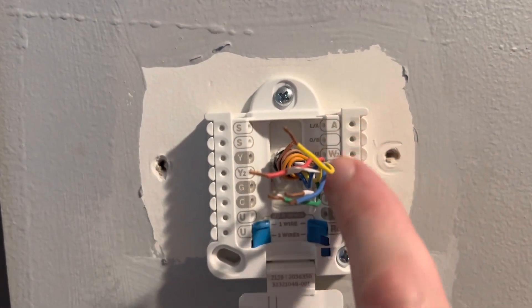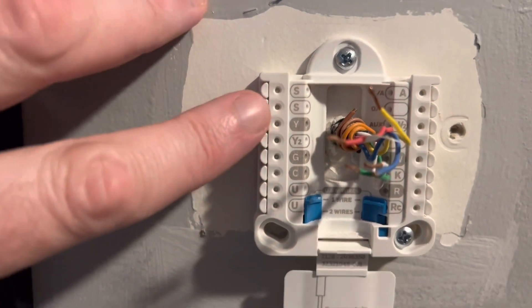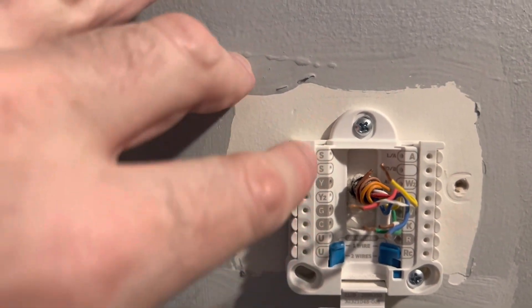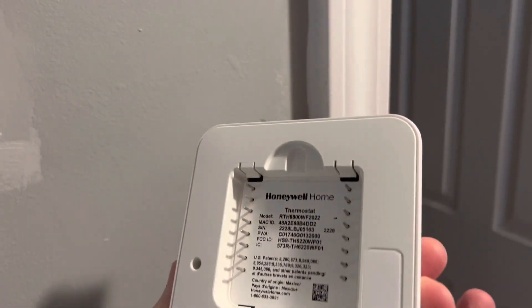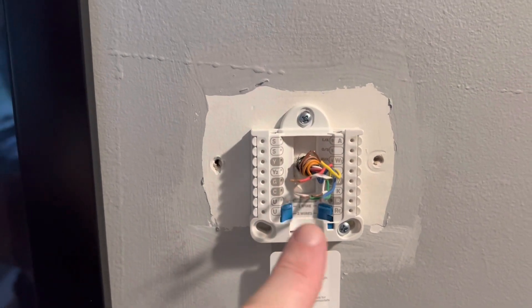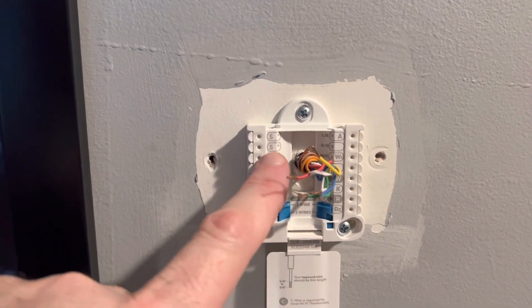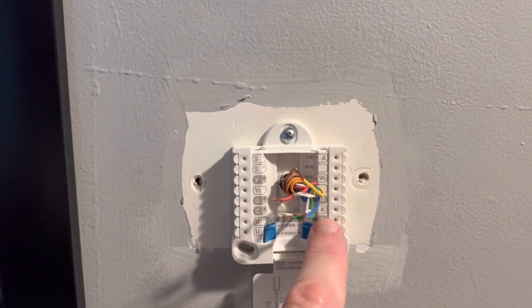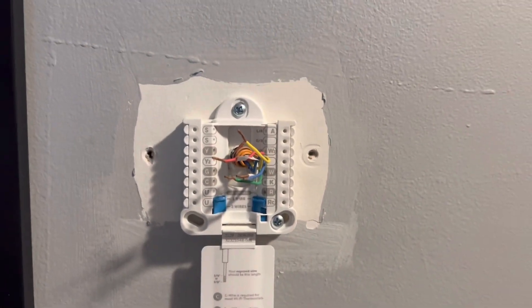The wall plate has a little pull tab right here — you pull it down and it exposes these corresponding color code terminals. They have little tabbies on the side. These are the plugs where the T5 thermostat is going to go into — those little steel knobs are going to go into these holes. Next we're going to take all the corresponding wires and connect them, but first I'm going to read something to you from the owner's manual about RC.